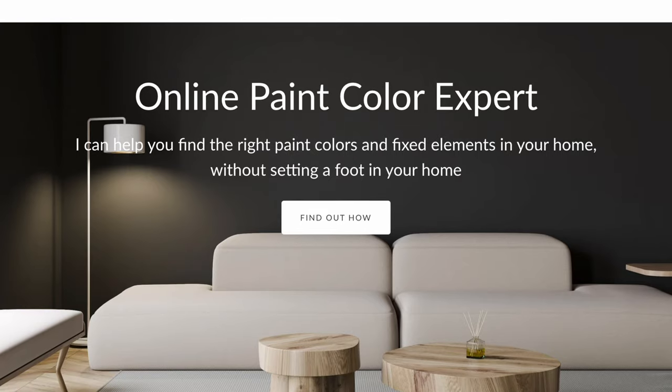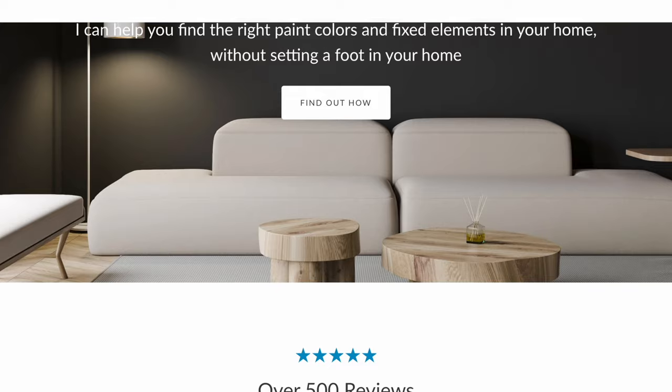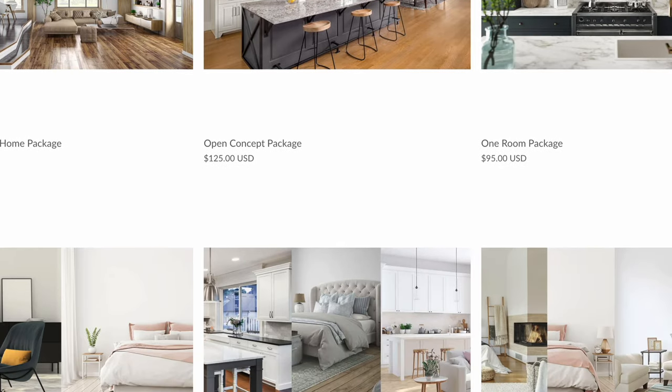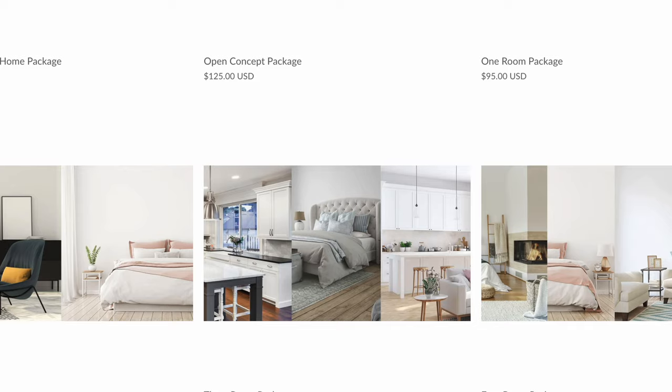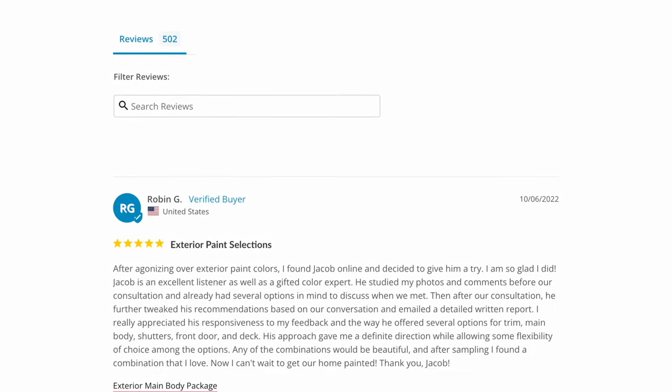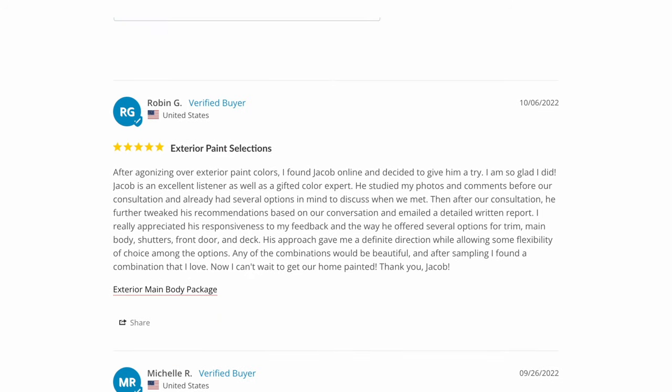I highly recommend you go to my website and check out my online packages. I can help you with either interior or exterior. Please read the reviews — I have over 500 reviews. See what clients have to say. I would love to help you.